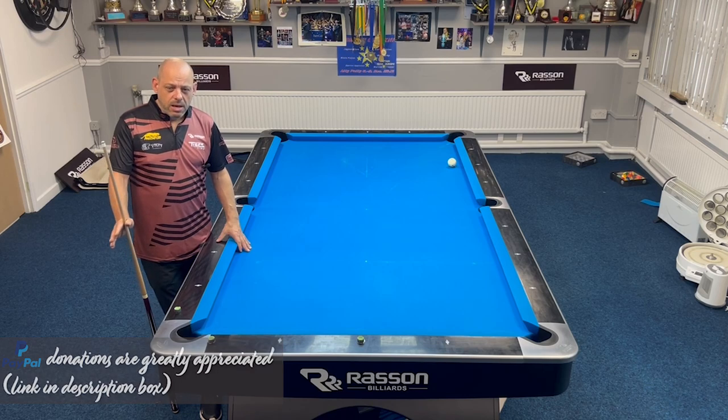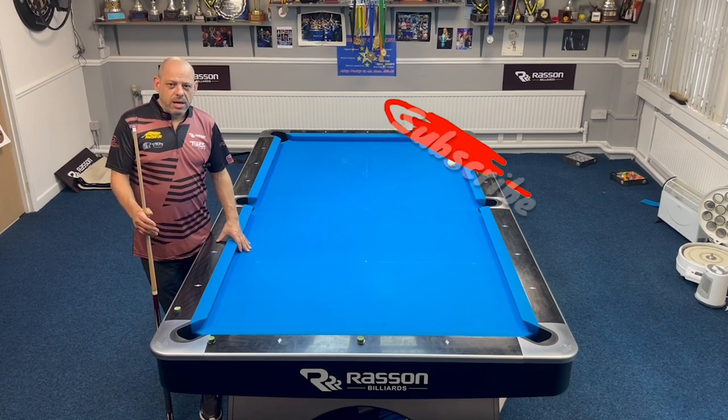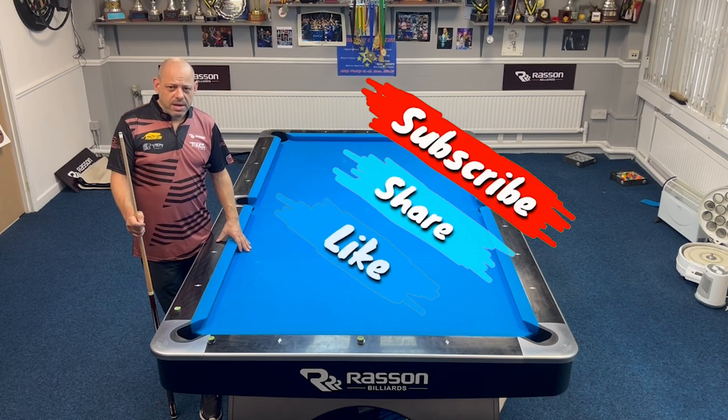I hope you like it. Please subscribe, share my page, and we'll keep putting the videos out there. We'll see you next time. Bye.